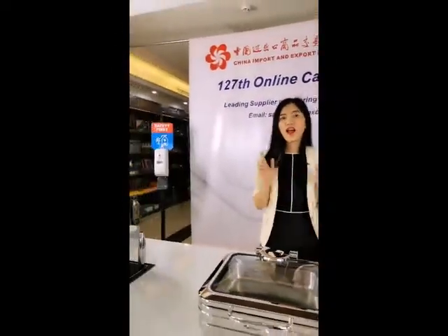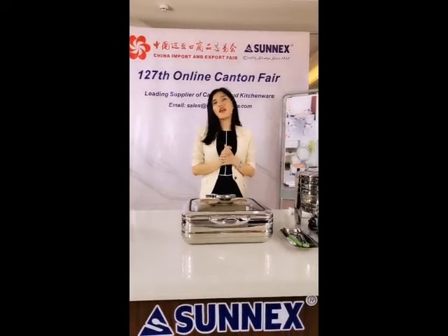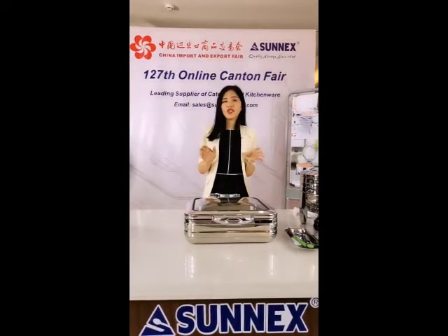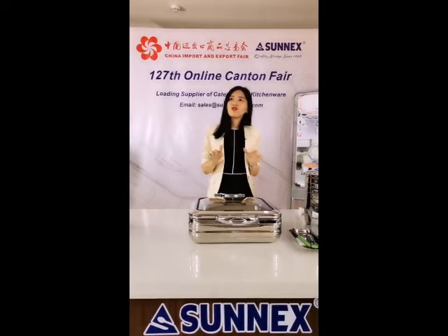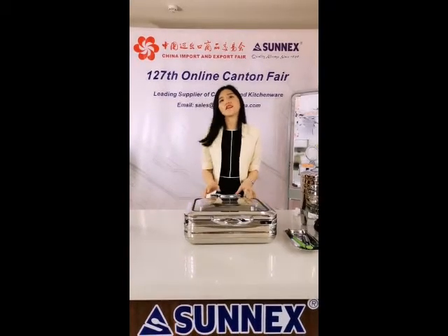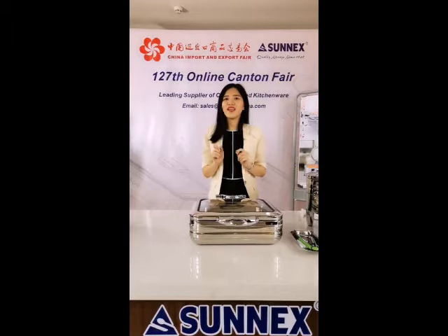today I want to show you our Sicily range induction serving dish. It is our newly developed item. Whether you see it at a catering event or a hotel breakfast bar, this induction serving dish is great for keeping meat at a perfect serving temperature. Also, it is safe to use with its induction-ready design and with easy access with a soft-close hinged lid. Alright, let's see how special it is.